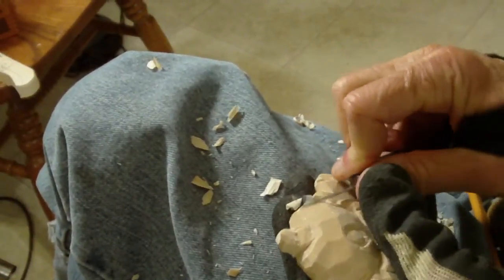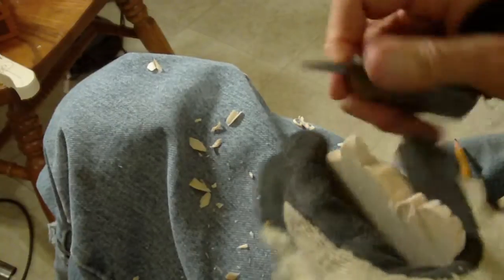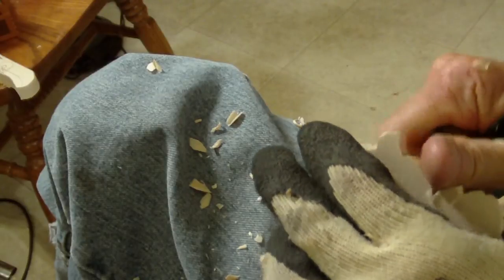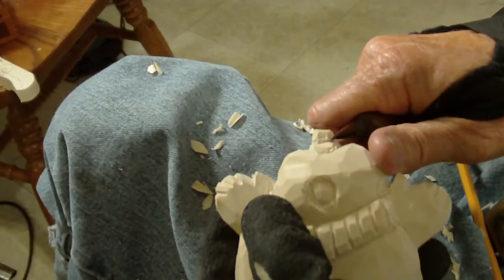Bringing this down. Didn't really like those eyes. Shape that nose just a little bit more.